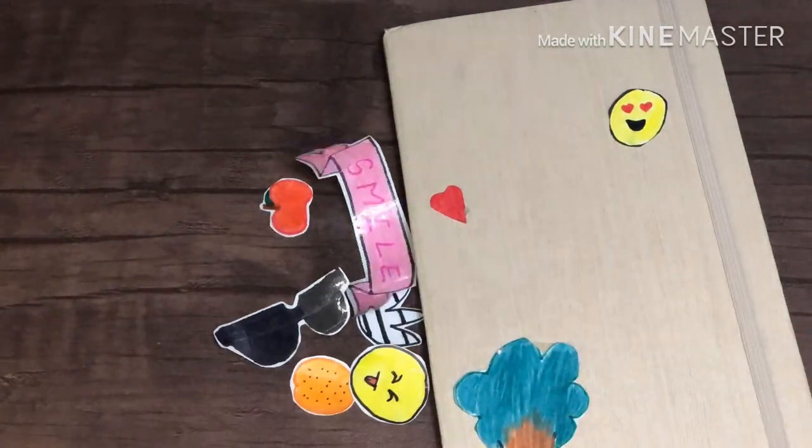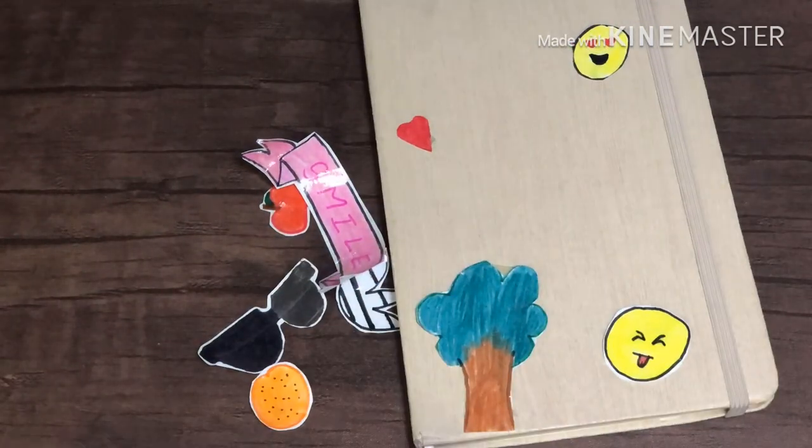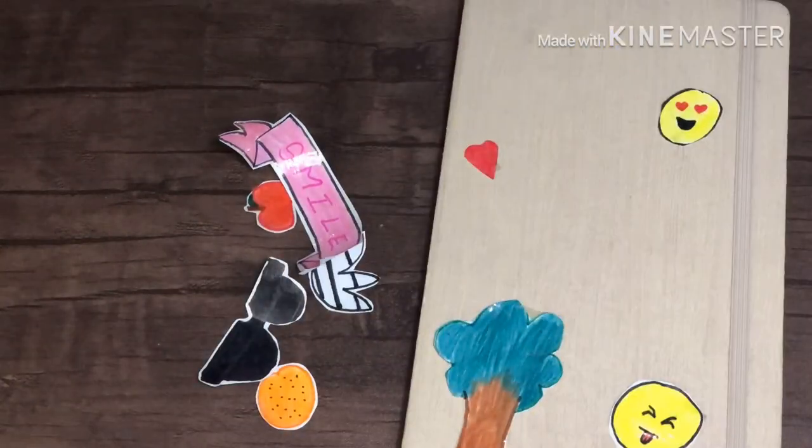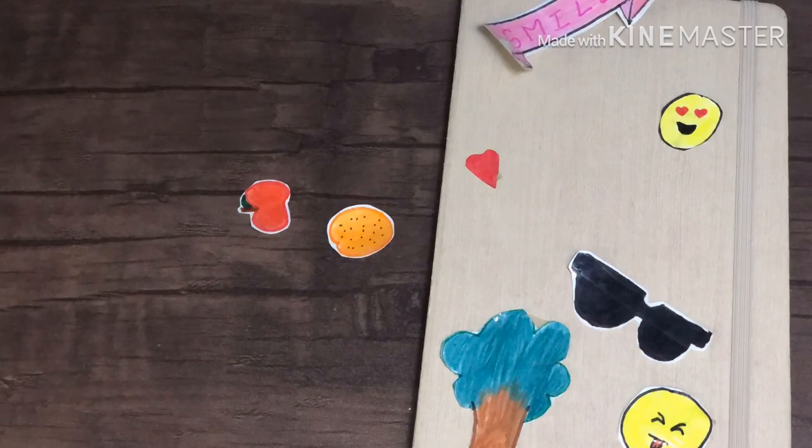Now the stickers were ready. I used tape rolled into double-sided tape and pasted all the stickers onto the journal. The end result was simply amazing.